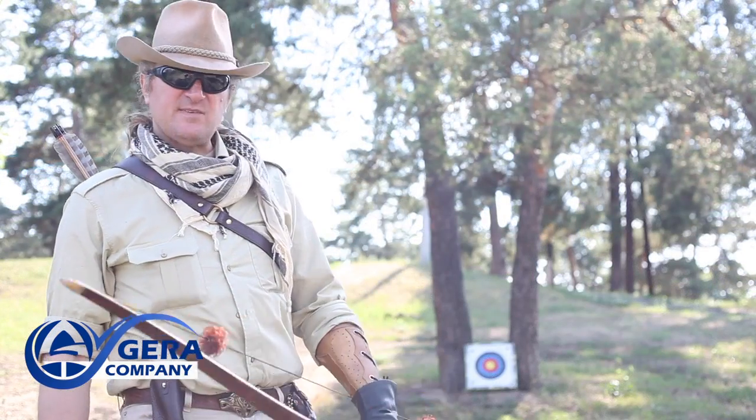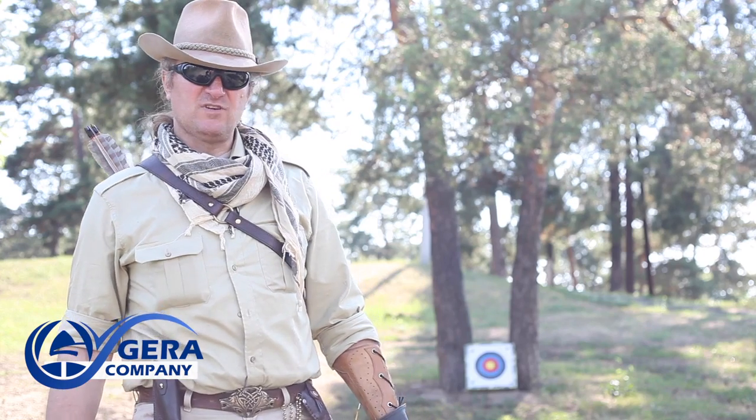Now, let's make a few proof shots. I think everyone is eager to see this new bow in action.